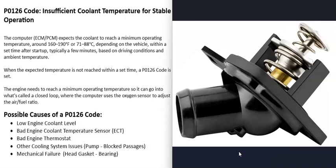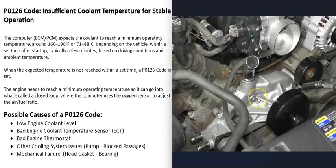There are different ways to test whether the engine thermostat has gone bad — I've made videos on that and will put a link in the description box below if you want to check that out.